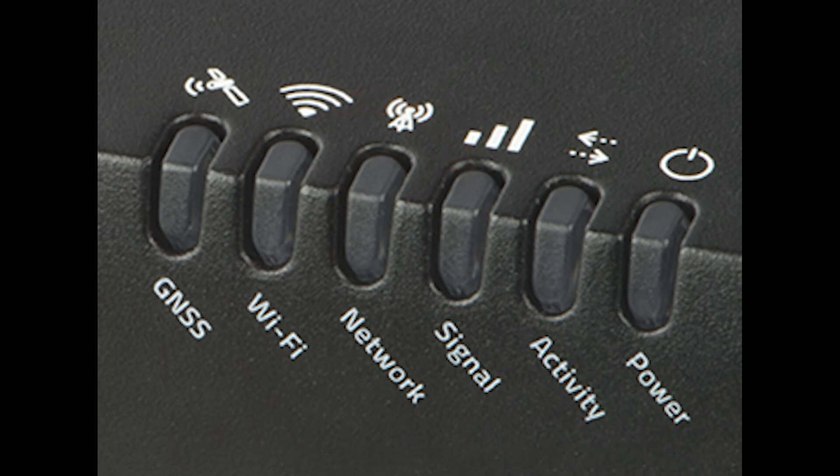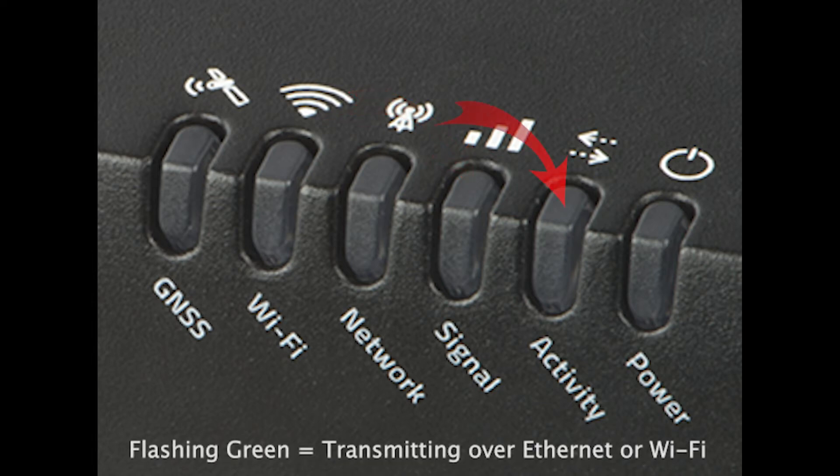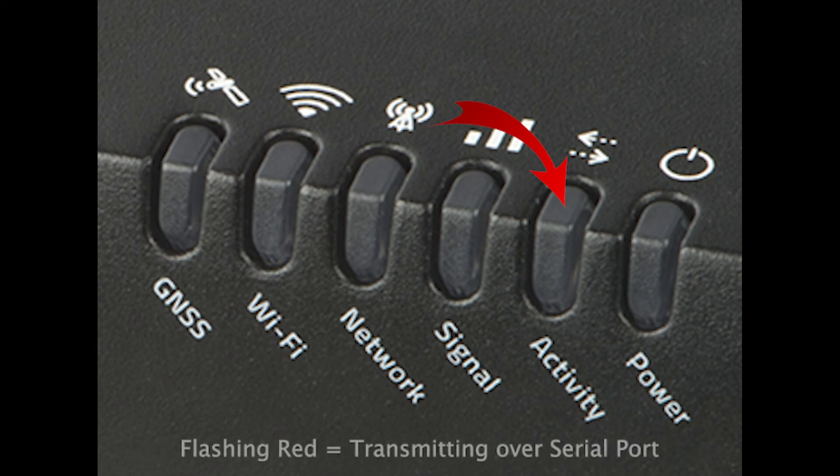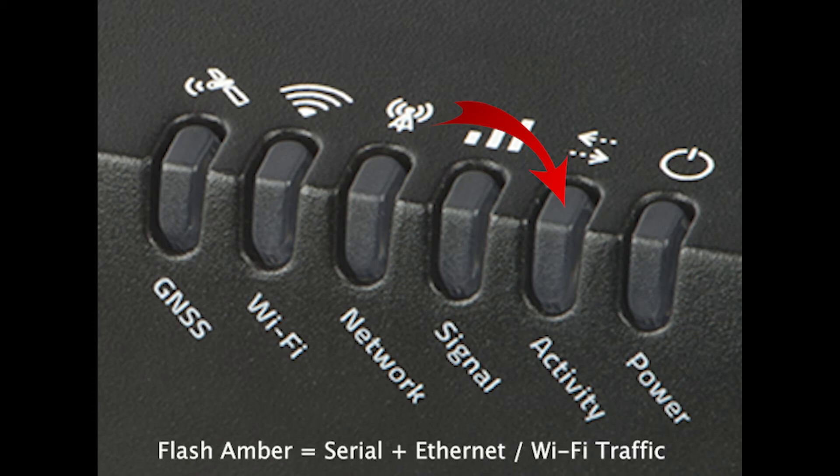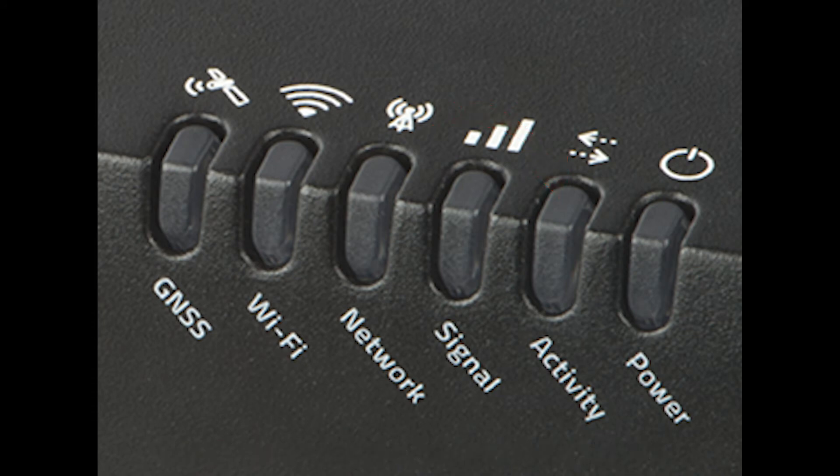When you are successfully passing data, the activity light will flash green when transmitting over ethernet or Wi-Fi, and red if it is using the serial port. If you happen to be doing both at the same time, it will flash amber.